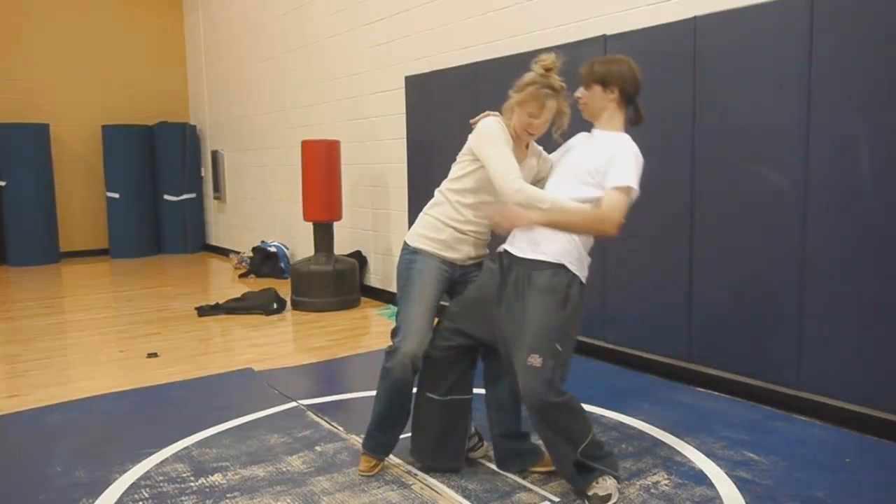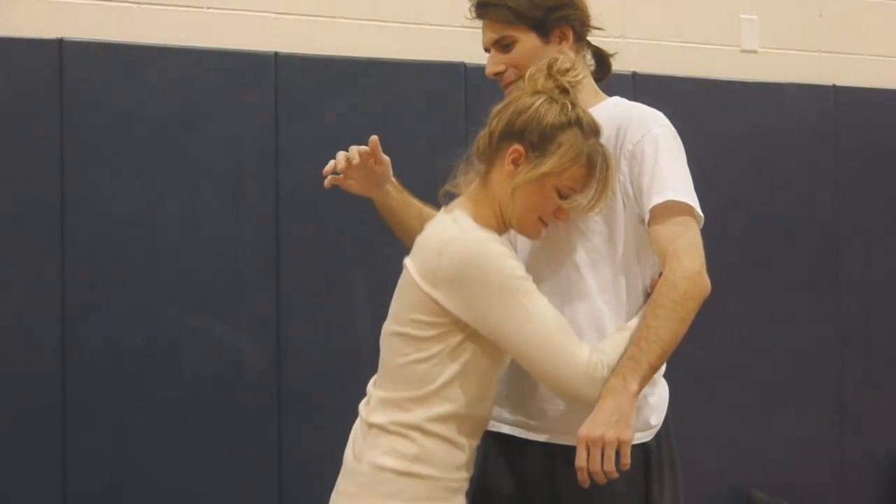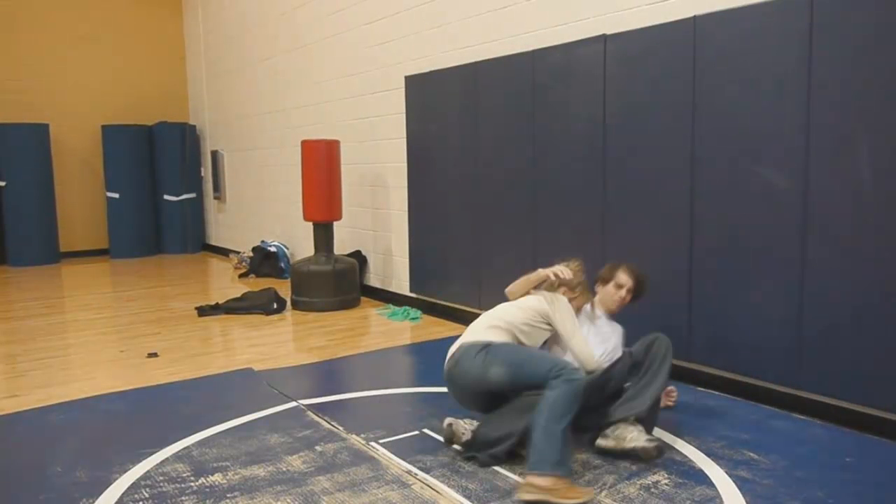Ideally, she would want her head pinned and follow him to the ground with no space. That would also prevent injury for herself — if she doesn't have any space, she's not going to run into this individual on the way to the ground. Pinning the head, pulling in on the hips, using that leg for leverage, driving him to the ground. Ideally she would want to take full mount or side control from that position.